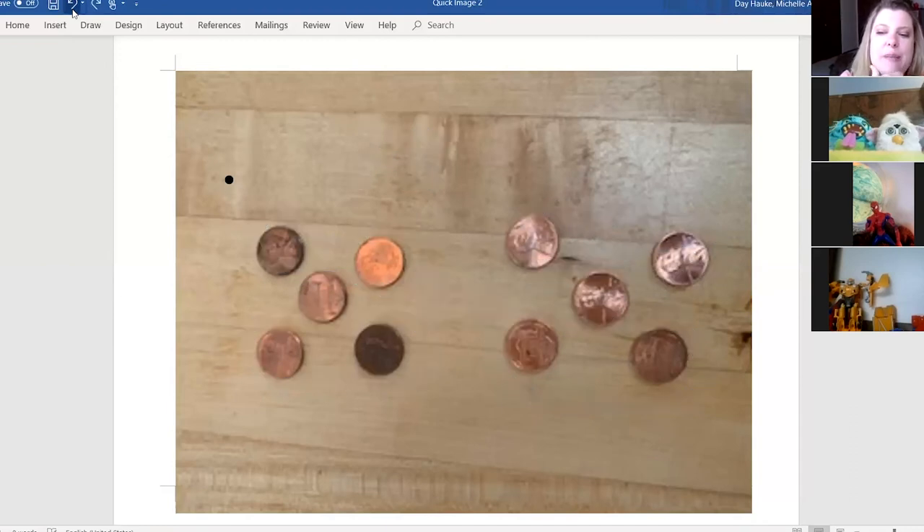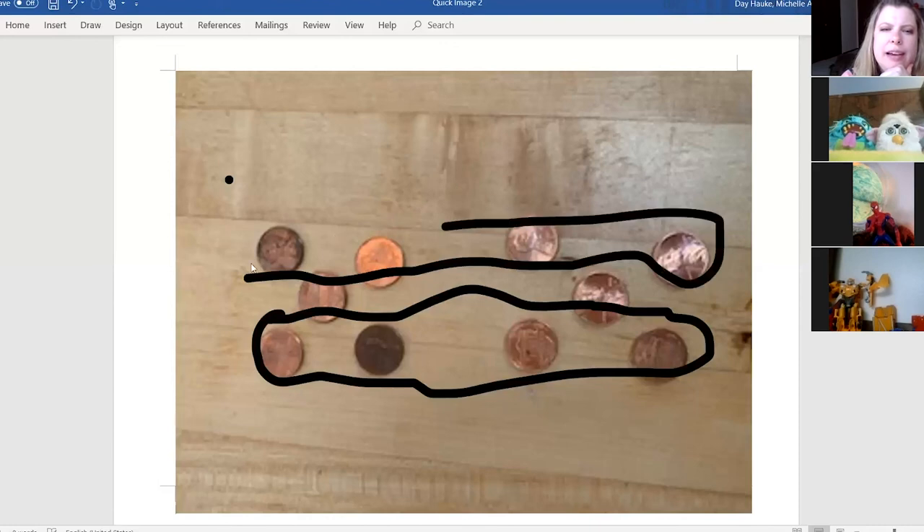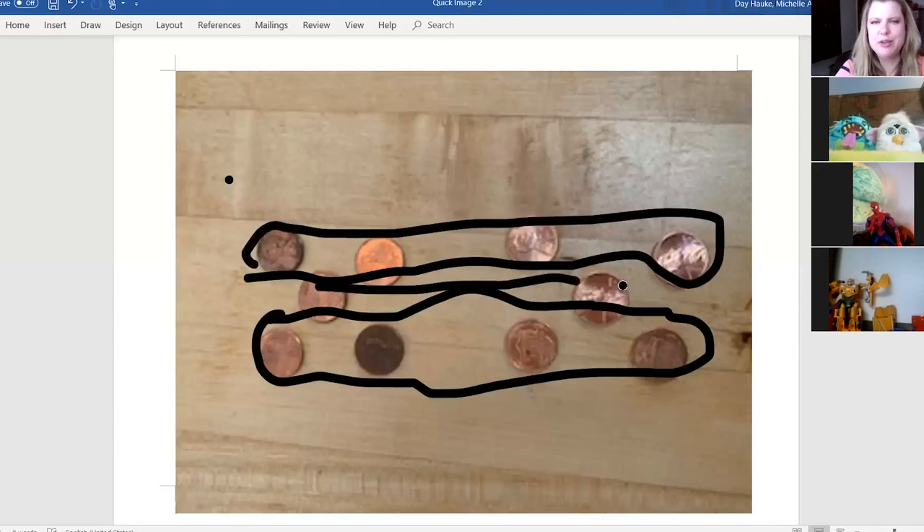Bumblebee, how did you see them? Bumblebee noticed four on the bottom, four on the top, and two in the middle. If you saw it like Bumblebee, give a thumbs up! How many was that, Bumblebee? Ten! So we found three different ways to look at the same picture, came up with the same number, and solved the problem differently. Thank you so much for sharing your thinking — I'm so excited to join you again tomorrow for another number talk!